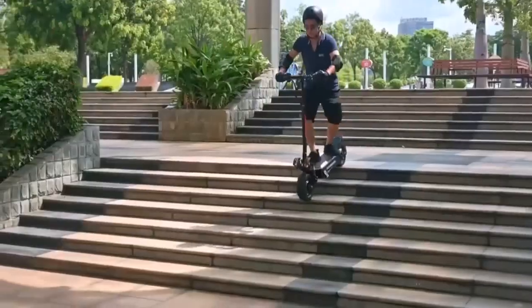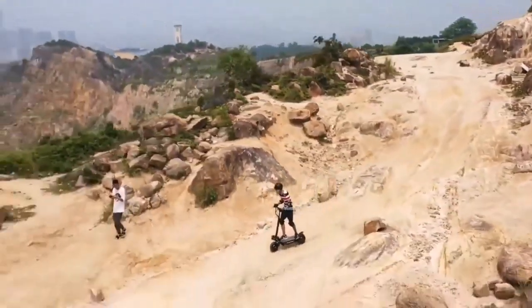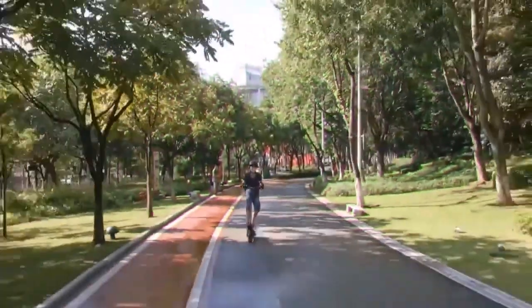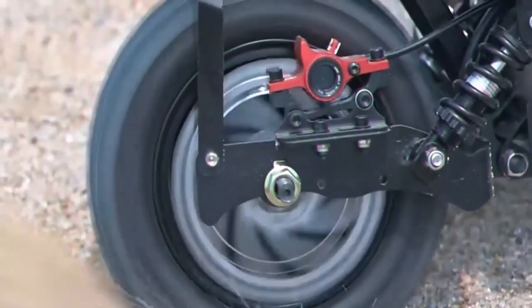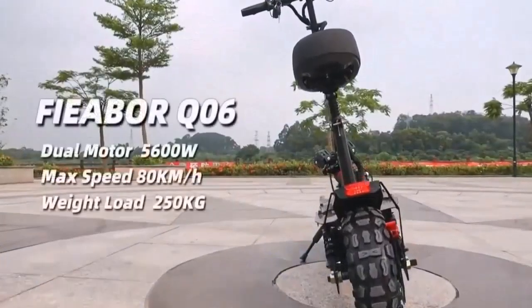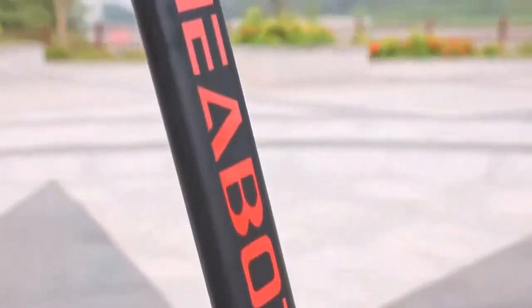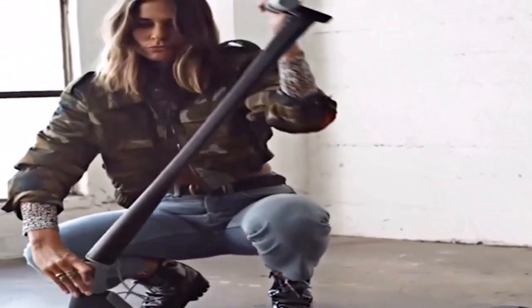Good off-road electric scooters are equipped with high engine power, suspensions, and all-terrain tires to survive on rocky tracks, gravel, inclines, and unsafe roads in general.